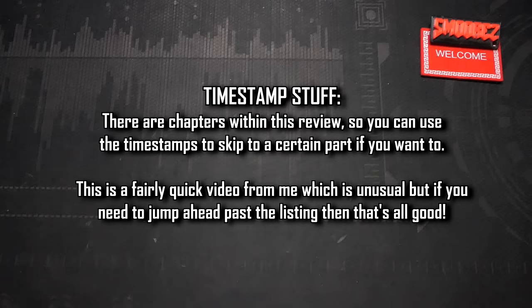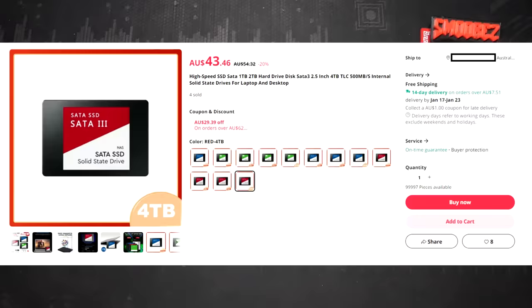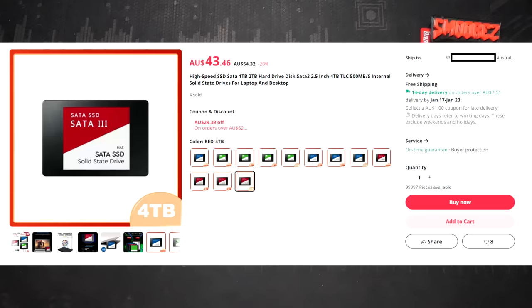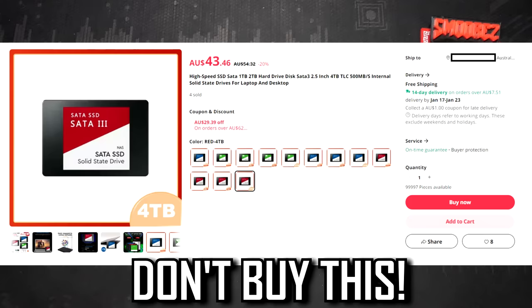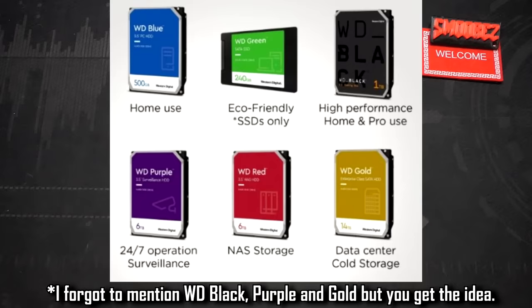I'll leave timestamps in the description and pinned comment so you can skip past the rambling. Today we're looking at the 'High Speed SSD SATA 1TB 2TB Hard Drive Disk SATA 3 2.5 inch 4TB TLC 500MB Internal Solid State Drives for Laptop and Desktop.' These listing titles are getting longer and longer. Currently you can purchase this — please don't — for $43.46 on AliExpress for the 4TB variant.